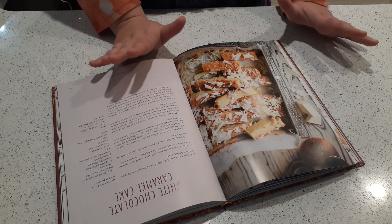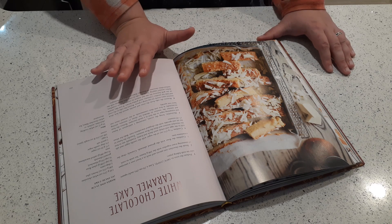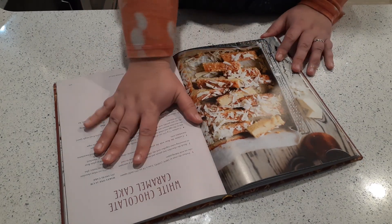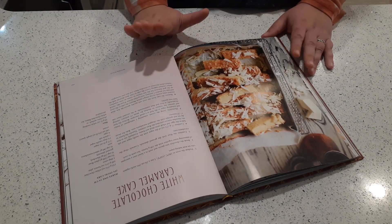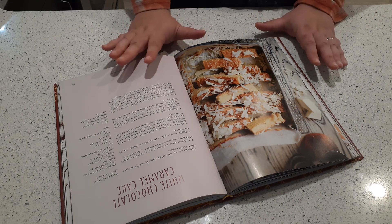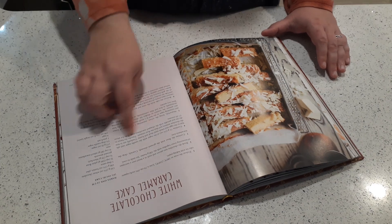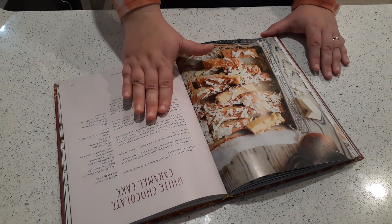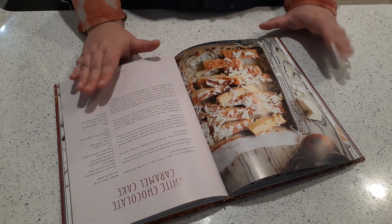Whatever recipe you're working with, minimize your distractions. You don't want to also be watching a show or doing anything else the first time you make something — focus on the recipe. Once you've made it a few times you could do it blindfolded. I make a lot of bread and can make white bread in my sleep. But the first time you make something you do need to pay attention, so make sure you've minimized distractions and don't skip steps. It's really easy to skip a step and wonder why your recipe looks weird.